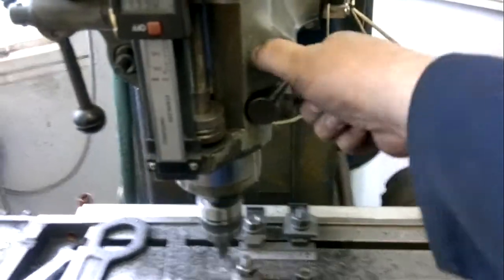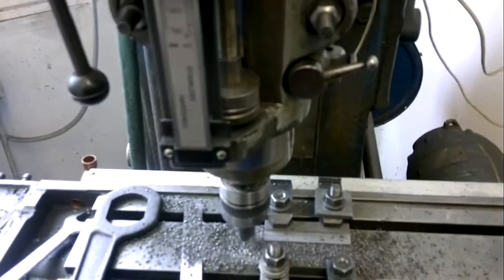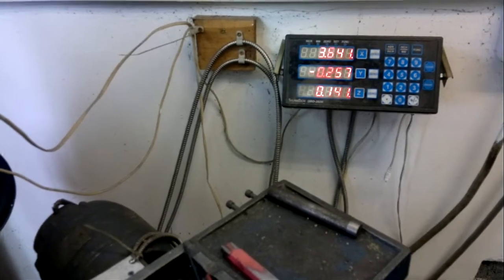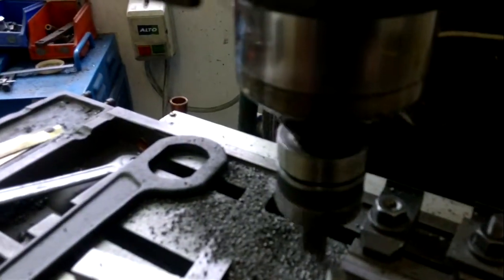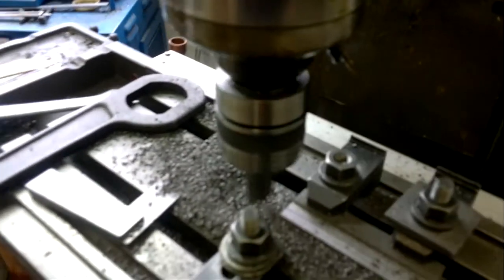We're going to take this down now another 140 thou, and just pull the feed lever around to the front where we can get it. So we're going for 140 there on the down feed. That should be right — 257, yeah, just on. So we pull the feed back into gear again.